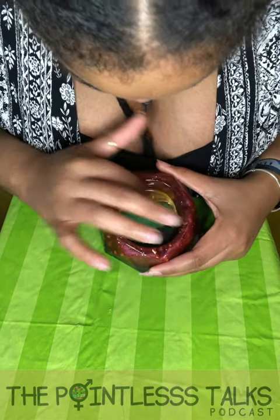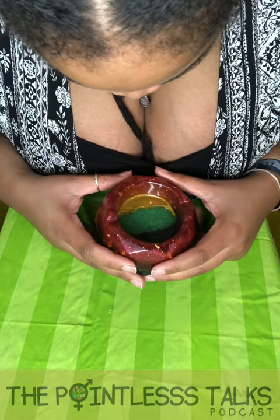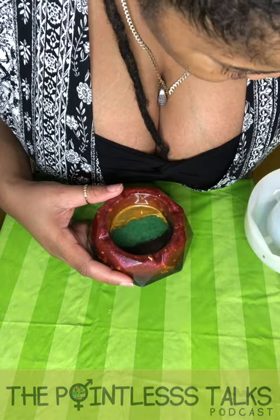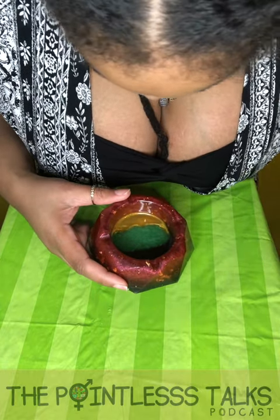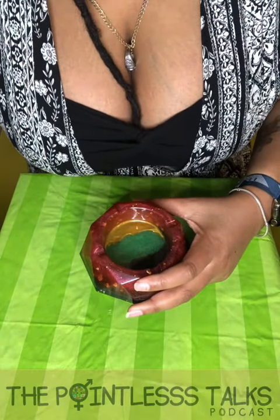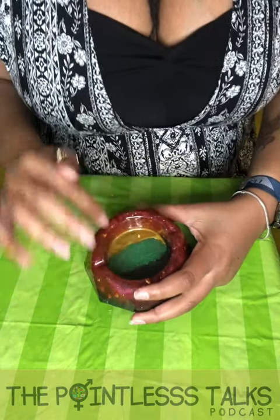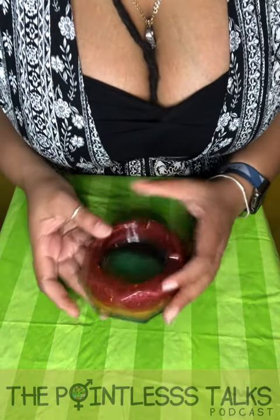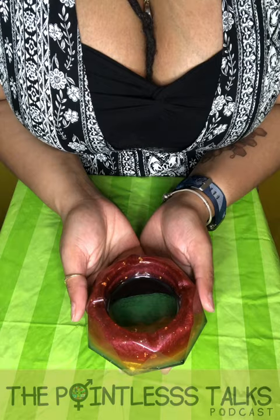I gotta pour a little bit more resin dye in there, but this is — oh, magnifique. I love it. I'll figure out why there's an air pocket here. Probably didn't stir that yellow. That's because it had lifted here, 'cause I had to lift some of it to get the colors. I know why that happened. And it's so pretty.